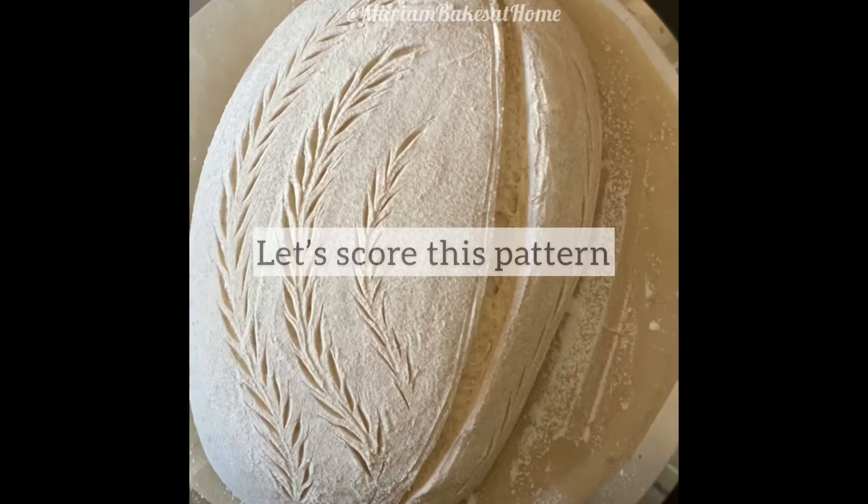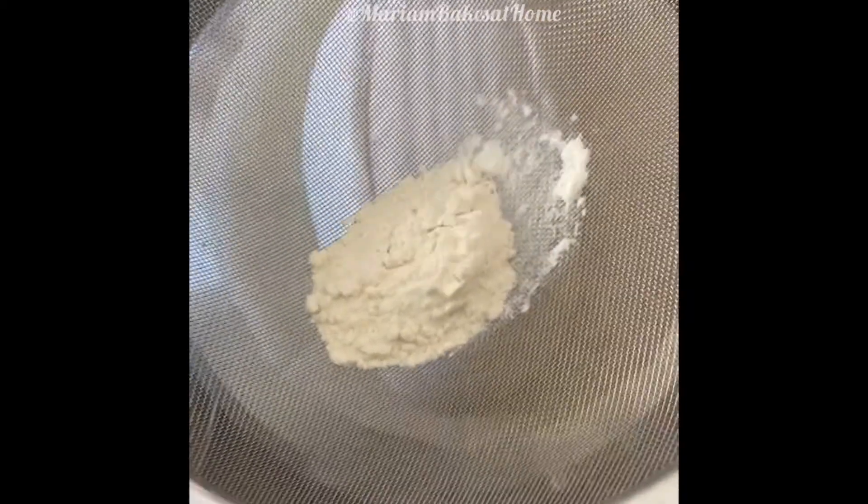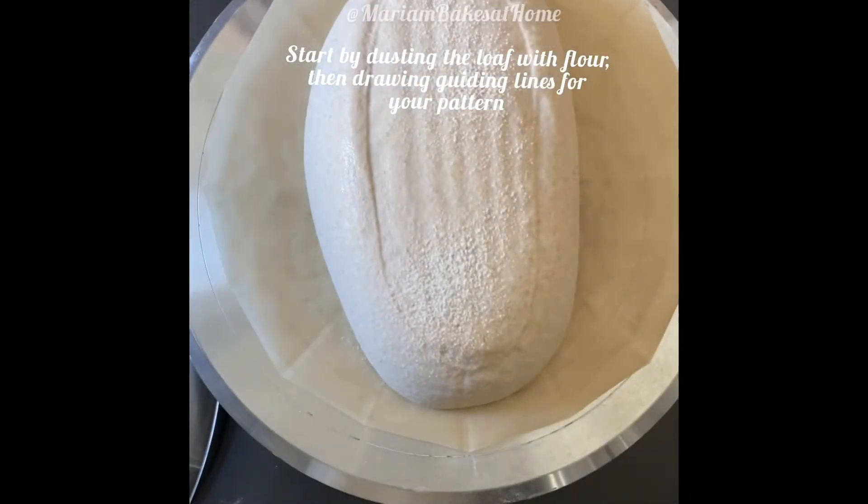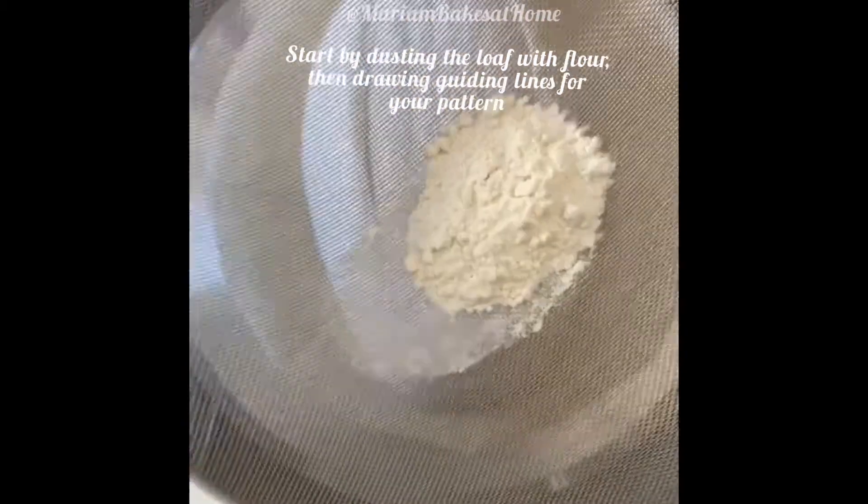Hi friends, welcome to my YouTube channel. Today we're going to score this beautiful tree house pattern on our loaf. We'll start by dusting the loaf with flour, which will provide the white background for the pattern to stand out.